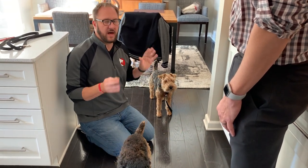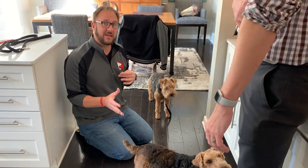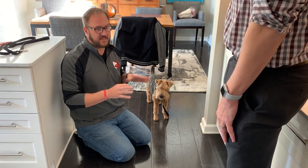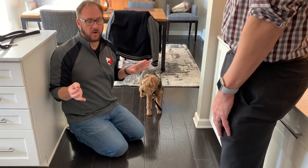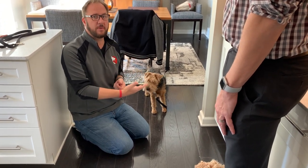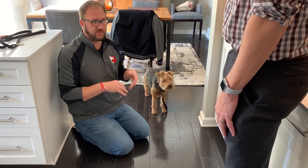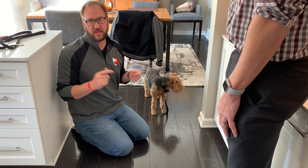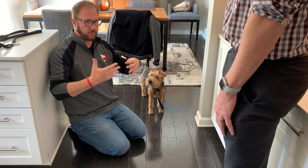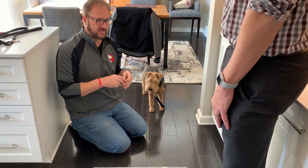Right now they're probably behaving a lot better than they will when you try this next, because the guardians have been out of town for four days and they've been at doggy daycare. This is not their normal behavior — they're normally a lot more boisterous. So make sure you exercise them ahead of time — up-down stairs, laser, fetch — until you deplete that energy, and then wait about 10 to 15 minutes before practicing this.